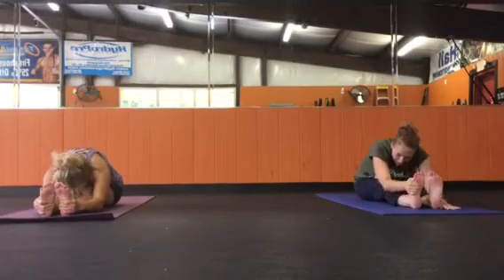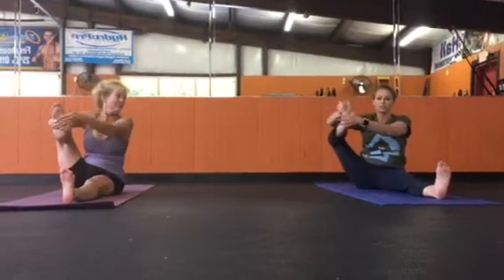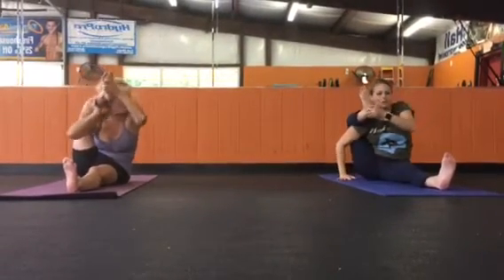Grasping the right foot. While inhaling, the spine tall, knee back towards the shoulder. Open the hip wide. Left hand to the right heel, right shoulder. Under the knee. Back and into our elbow.